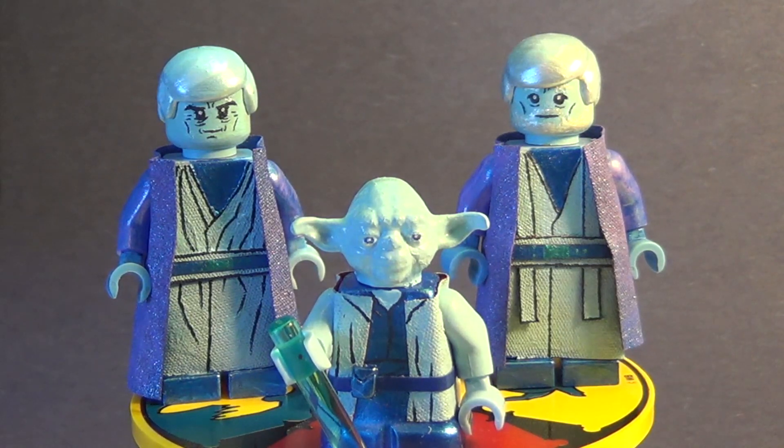Hey, what's up guys, Wavy Films here, and today I have another custom Lego minifigure showcase for you guys. For this showcase, I have the Force Ghosts from Star Wars Return of the Jedi — Yoda, Anakin Skywalker, and Ben Kenobi.